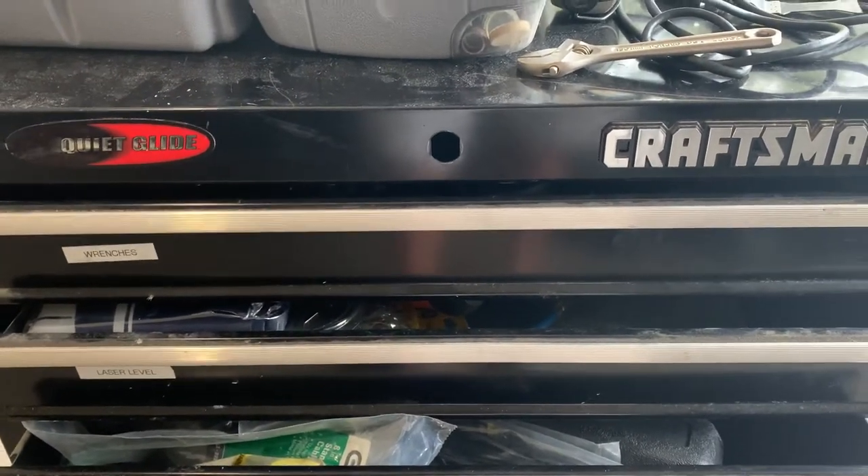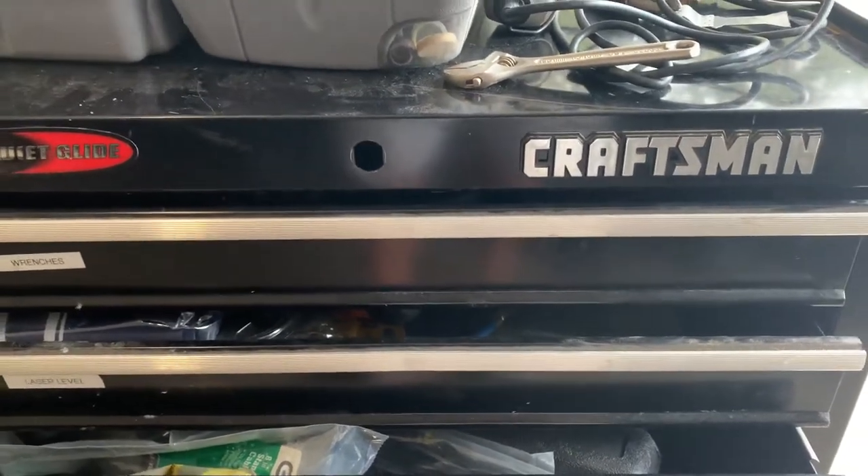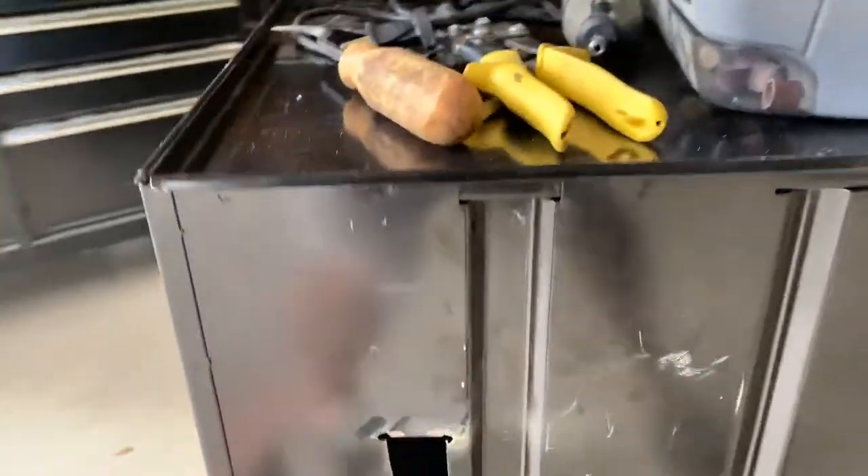I had a friend come over, helped me take the upper cases off, we flipped it — still not working. So what I decided to do was go and find the locking tracks in the back of the toolbox.